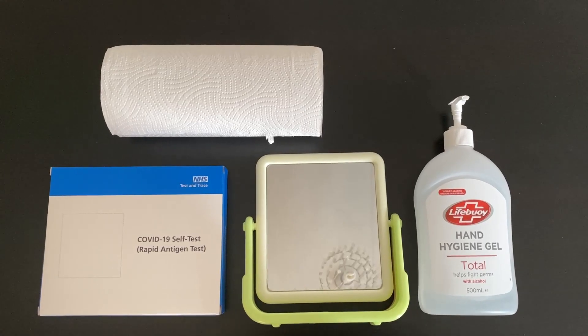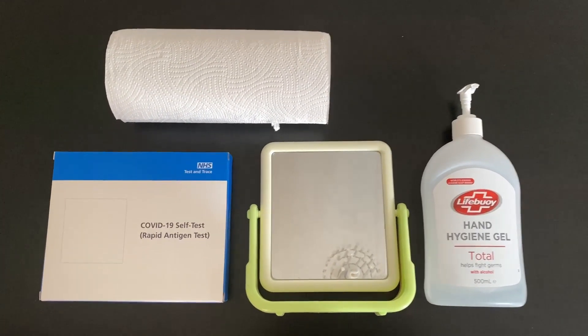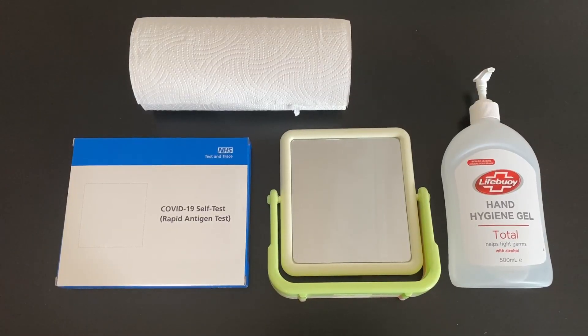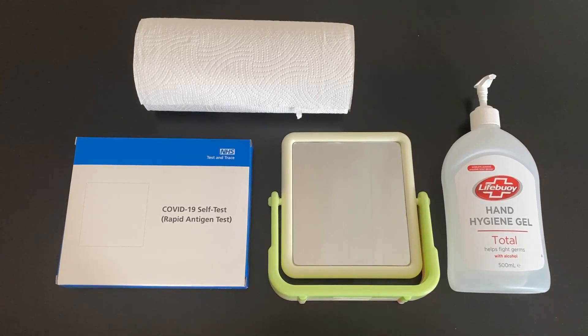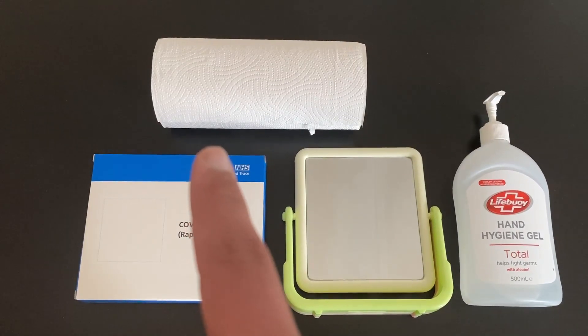Hi guys, welcome back to our channel. Today I'll be showing you how to do a COVID-19 lateral flow antigen test. To do this test you'll need hand gel, a mirror, the actual test kit itself, and some towels.